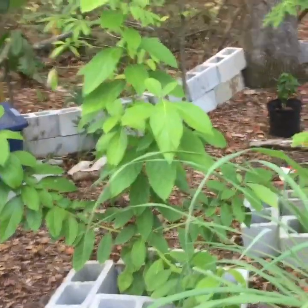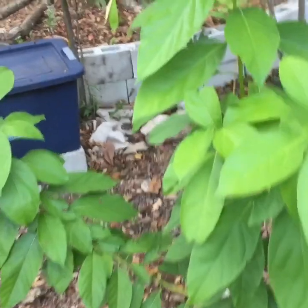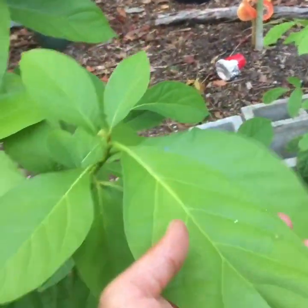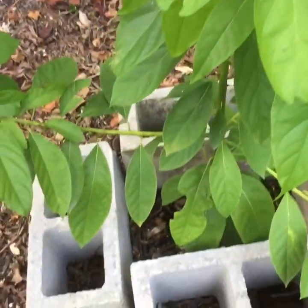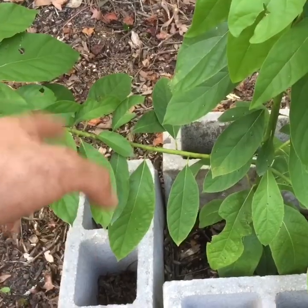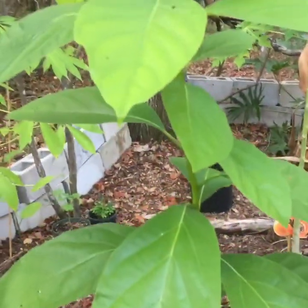Here's my large avocado tree — this is one of the ones that gets real big, maybe a Hall avocado. Look at the beautiful leaves. I've got the cinder blocks around the bottom to keep it warmer, and I'll also put stakes in here to cover with a blanket to get it through the winter.